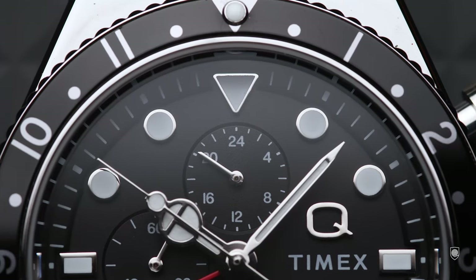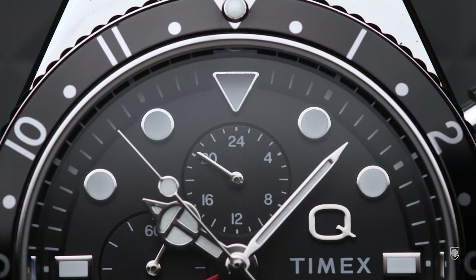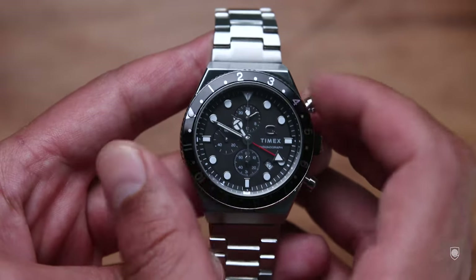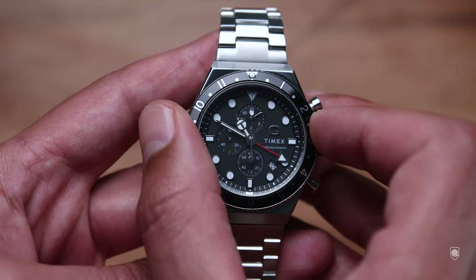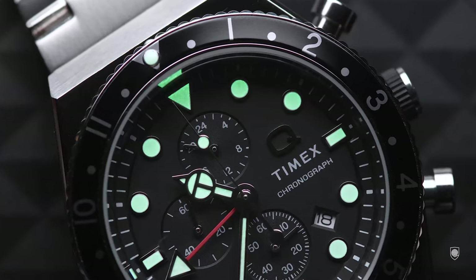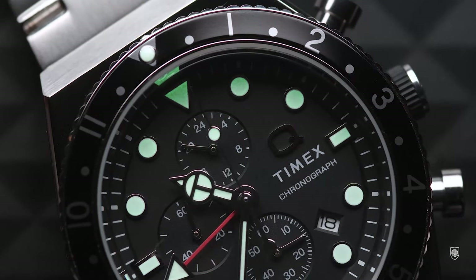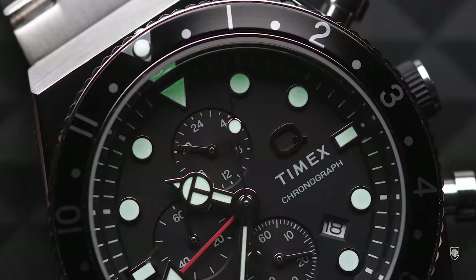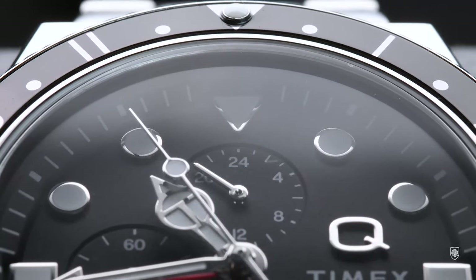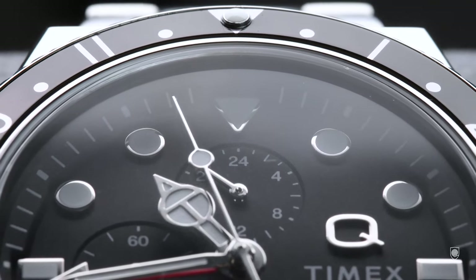I'm sure you'll say 'Andre, this is a $240 watch, what did you expect?' I fully understand that, and I consider myself one of the fewer content creators who makes correct assessments when it comes to judging value for money. Here it wasn't about poor quality but more about sloppy handling and maybe the failure of managing more complex features. But surely the Q Panda Chronograph set the standards quite high, increasing my expectations — maybe too much.